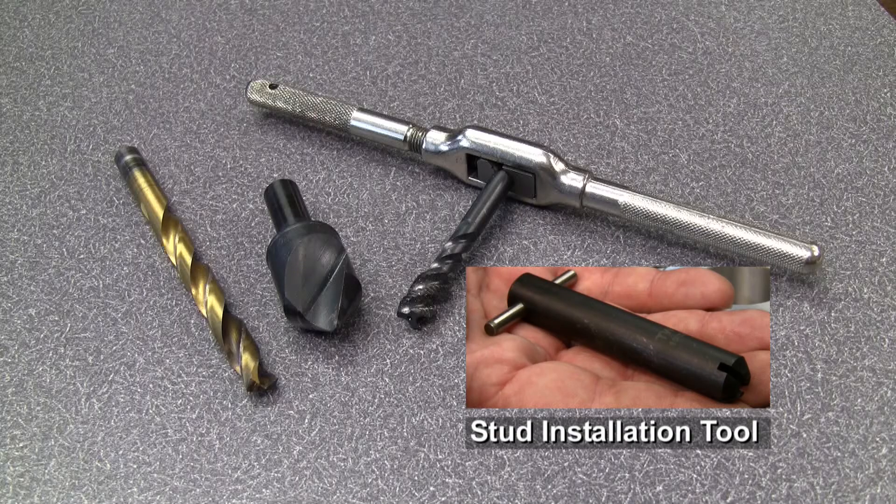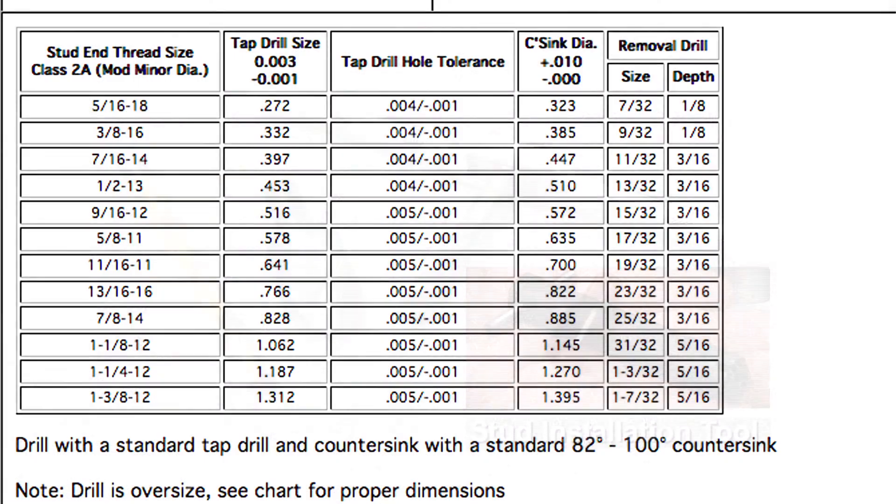To install a key locking stud, you'll need a properly sized drill, countersink, thread tap, and installation tool. Refer to the chart found on Acme's website to select the correct size tools for your stud.